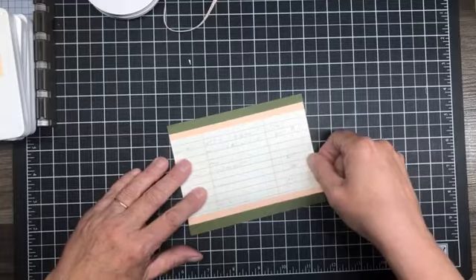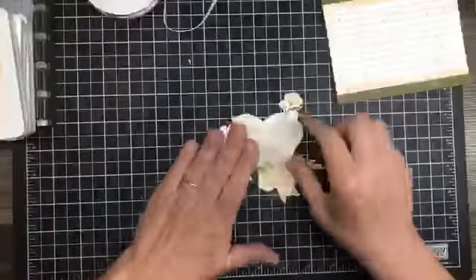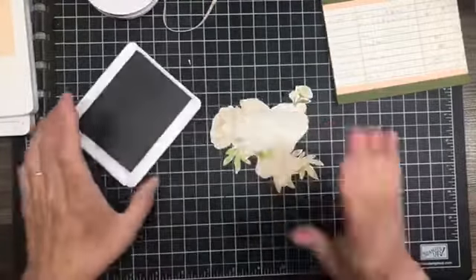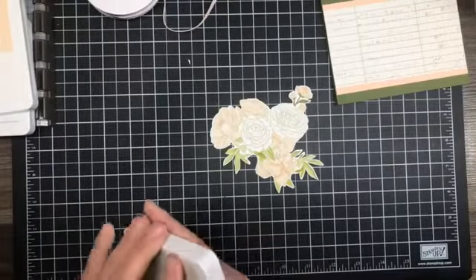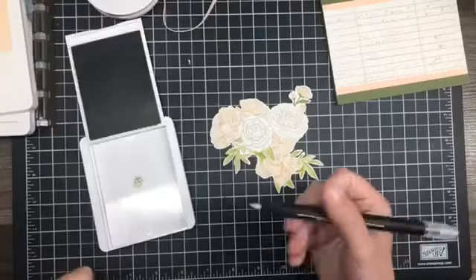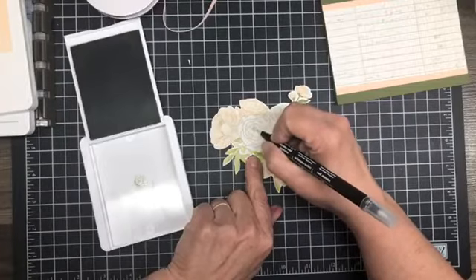I'll set that aside for a minute. I have been working on this — this is actually a piece of DSP. I wanted to try this to see if it would work. I first started doing it with my Blends and it was awful, to be honest — I just didn't like it at all. So then I decided I would squeeze the ink pad and see if I could color with ink and a blender pen. I don't know if I'm going to like this one but we're going to give it a try.